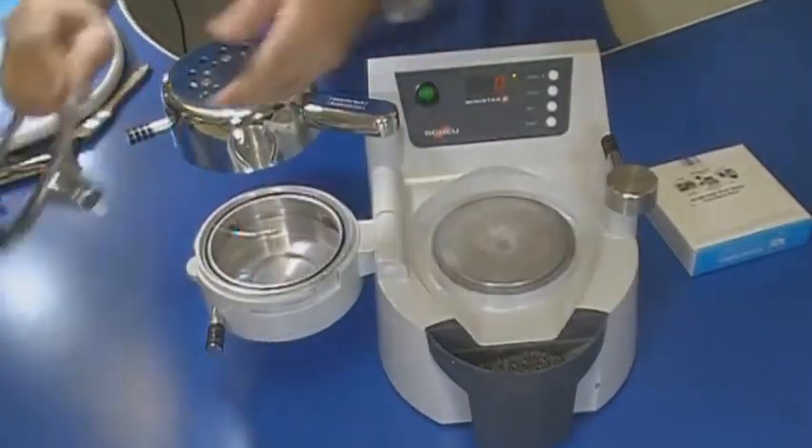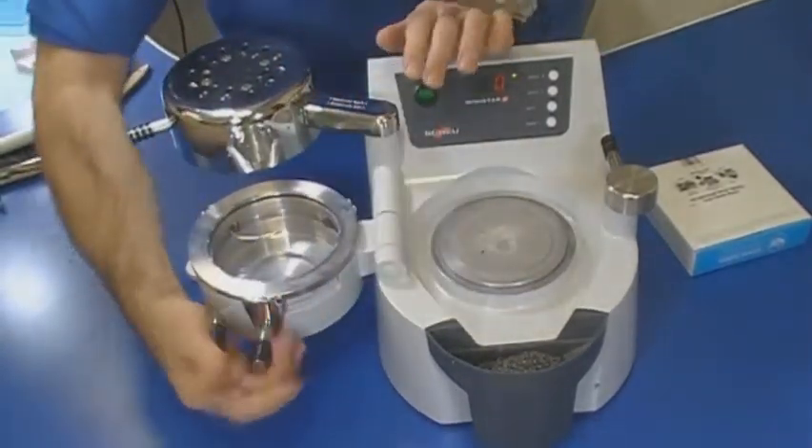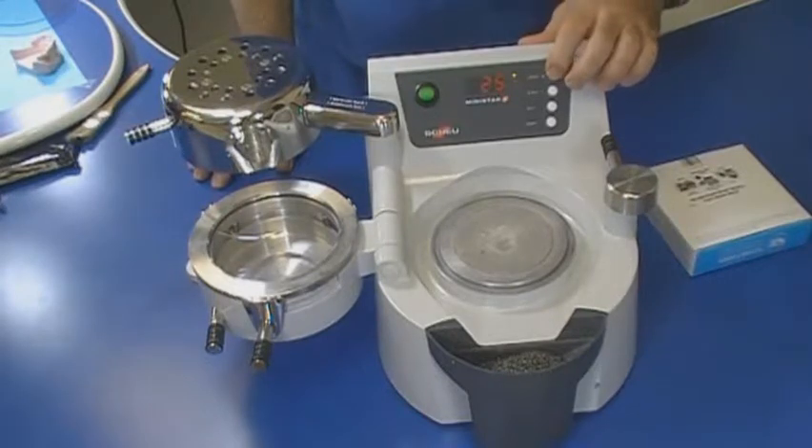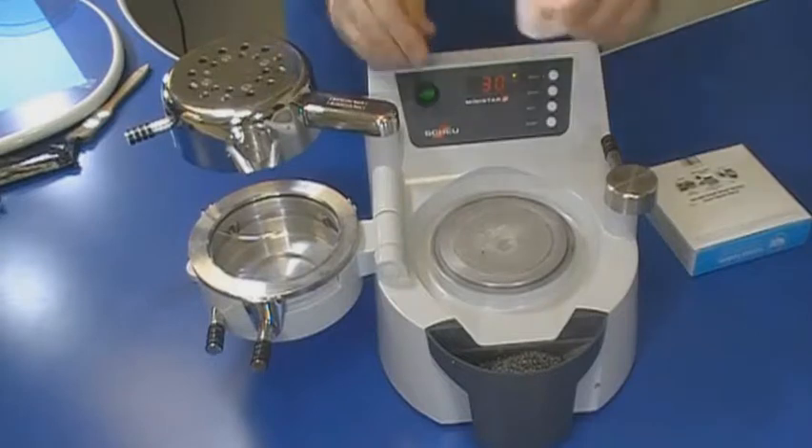Place the material on the pressure chamber and secure it with the clamping frame. Enter the heating time of 30 seconds into the mini-star or biostar, and swing the heating element over the pressure chamber to initiate the heating cycle.